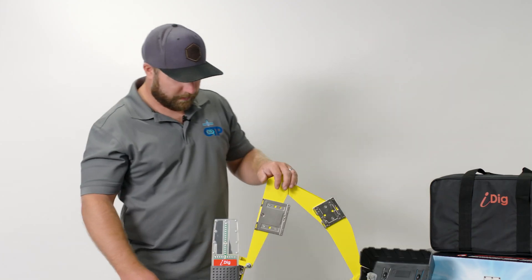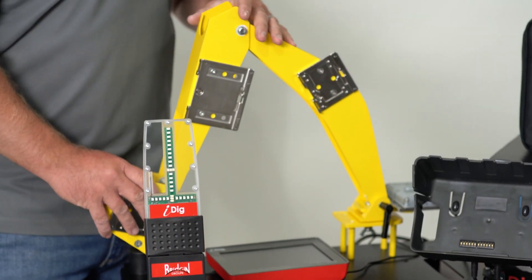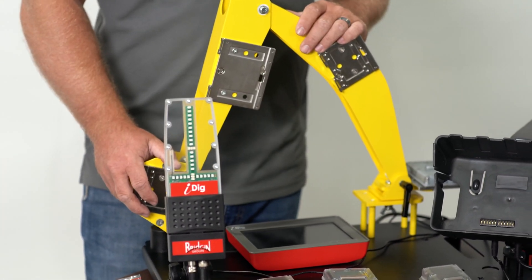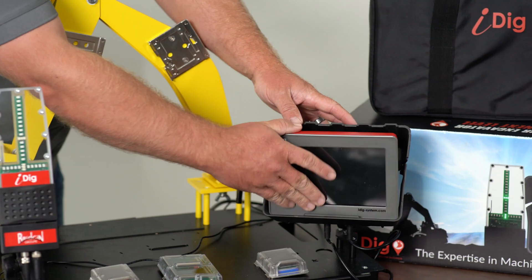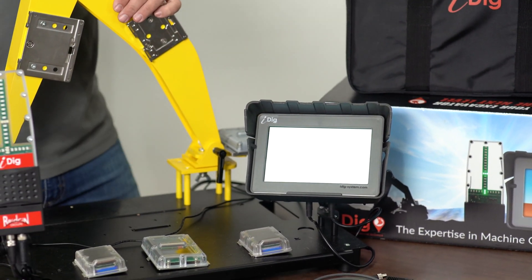We're going to start here by showing you the main components. This is our demo trolley — we use this to showcase how the system goes together and how it operates, but this is basically the same process you would see on any size excavator. We're going to start with our display; this is the cradle that mounts in the cab. We connect power and just snap our display in and it'll power up.